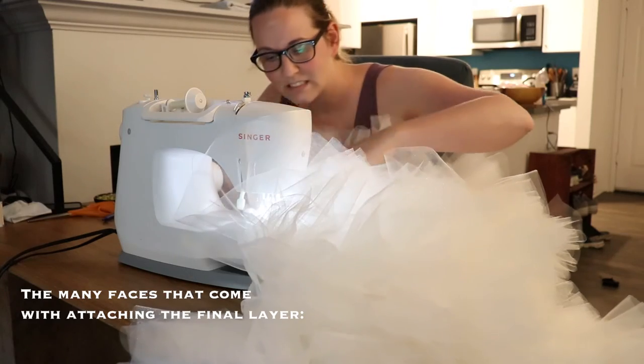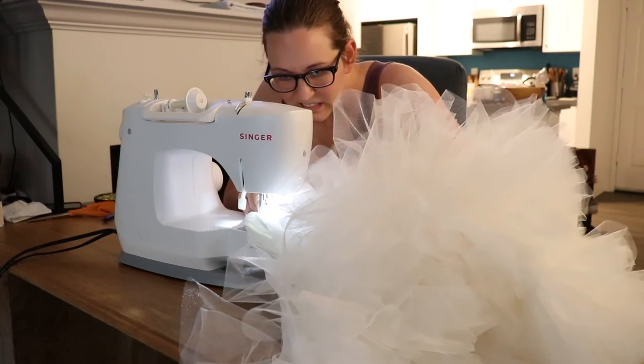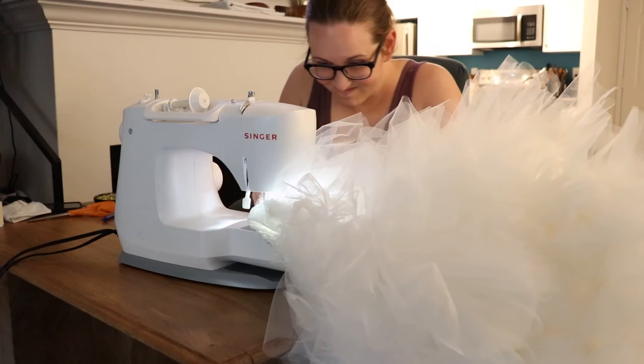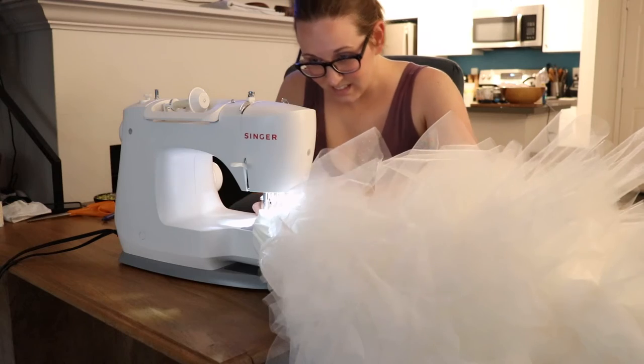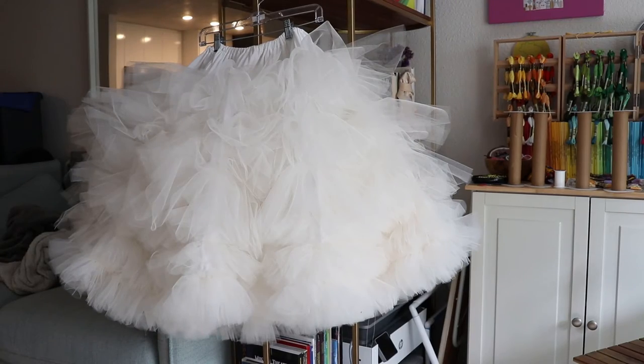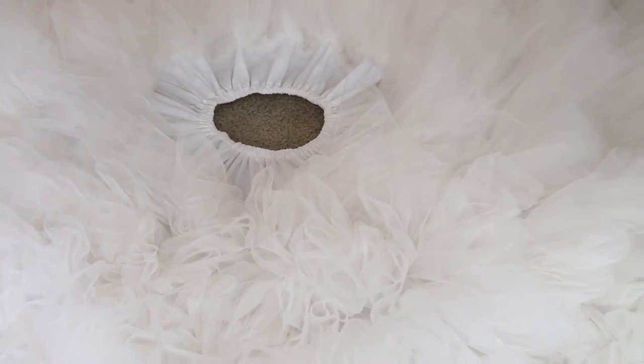Math pretty much went out the window, and I just kept adding ruffles as tightly gathered as I could get them. I ended up with six instead of the eight that I expected, but I think it's fluffy enough.